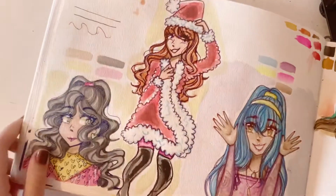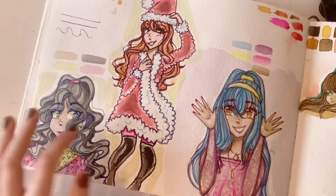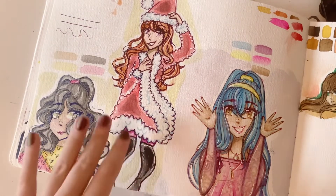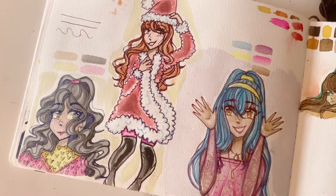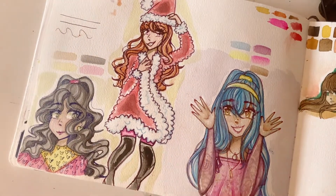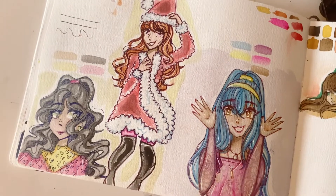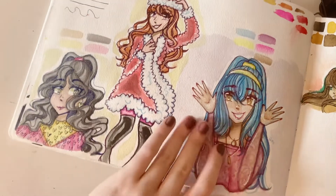I like this page. So this was just a random page, and it was December or close to December. So I drew a little Santa outfit. And then some portraits. What I was trying to do with this page was colored line art for everything — she has pink line art, she has blue, she has purple. Very pretty.